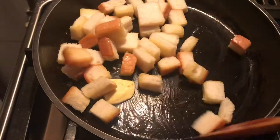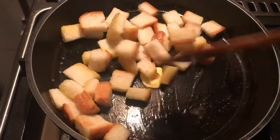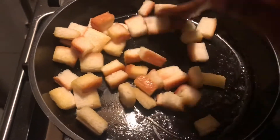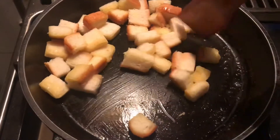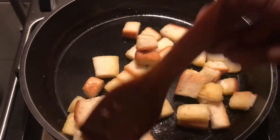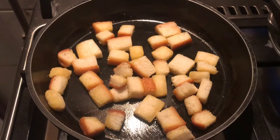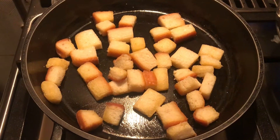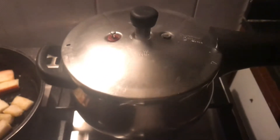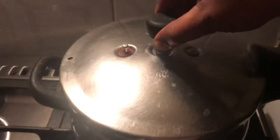I will fry the croutons and add 1 teaspoon of sunflower oil. I will add butter and add the bread. I will add the toast to the plate. Let's fry it in the pan.